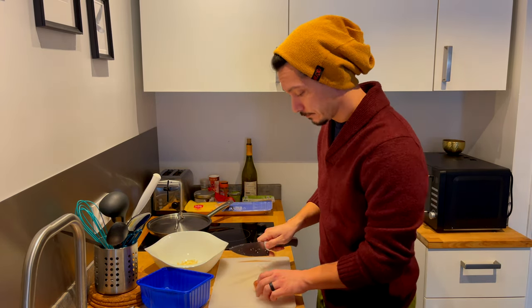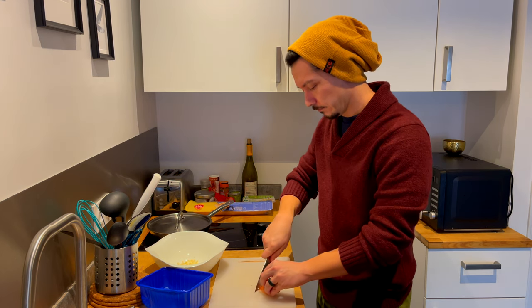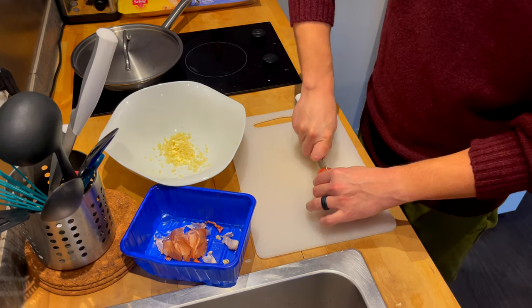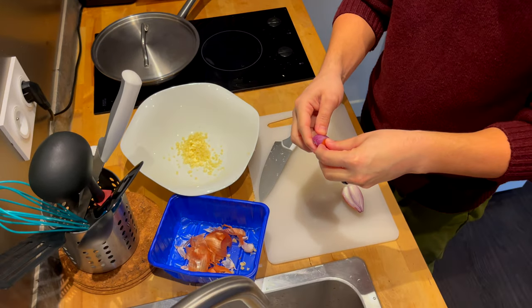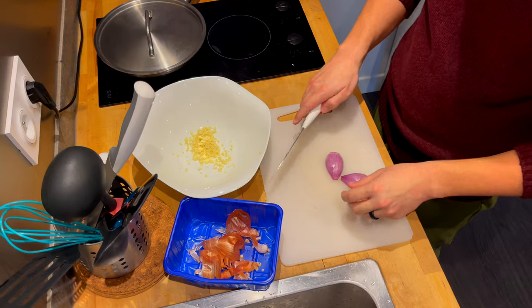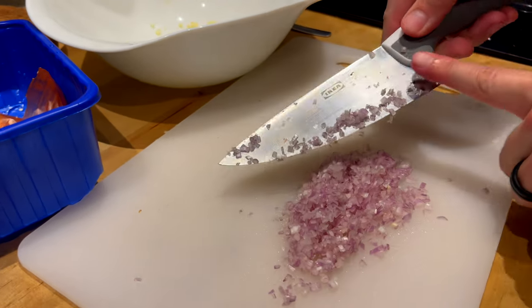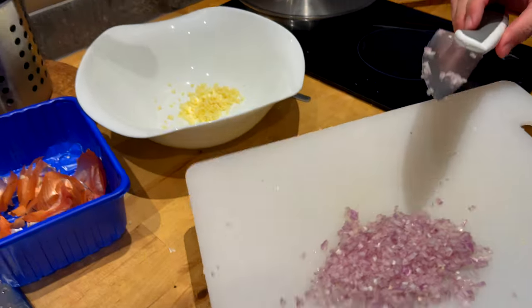Next, one shallot — it's kind of like an onion, if you don't know. So like an onion, you just want to peel off the outer skin and mince like you did the garlic. You want to get it as minced as possible so you can blend it thoroughly. Looks good to me. Let's add that to my bowl with the garlic.